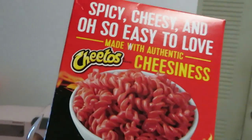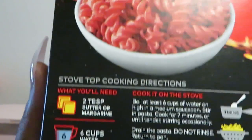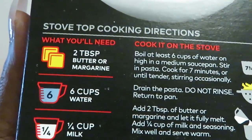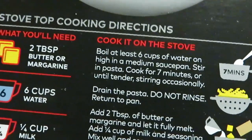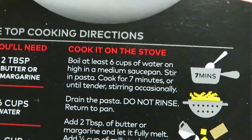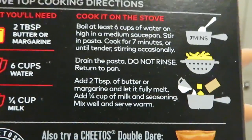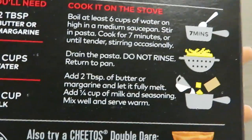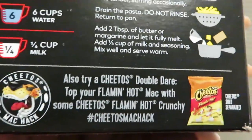Alright, so let's get into this mac and cheese — Cheetos hot and spicy. That looks good. Let's see what we got to do real quick. Stovetop cooking directions: we need two tablespoons of butter or margarine, six cups of water, one-fourth cup of milk. Boil six cups of water — just like you cook box macaroni and cheese, that's all this is. Drain the noodles, put in two tablespoons of butter, the spicy packet, and your milk. Mix it well and you're gonna have some spicy noodles.